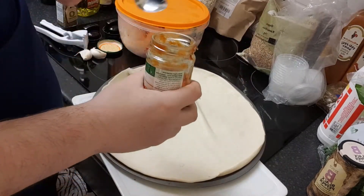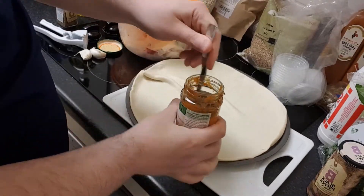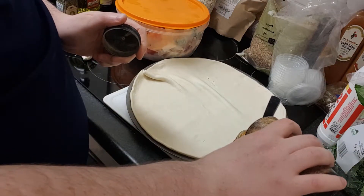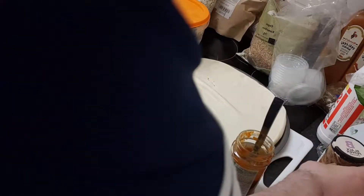I've just got half a jar of sauce from the last time I made it. So I'm just going to spike this sauce up a bit — I'm going to add a little bit of black pepper to it, like a quarter teaspoon. It's nice to get the black pepper in there.